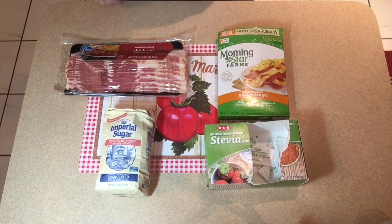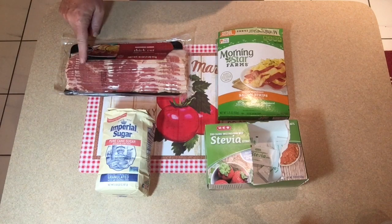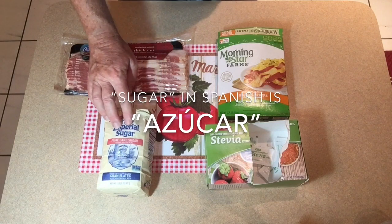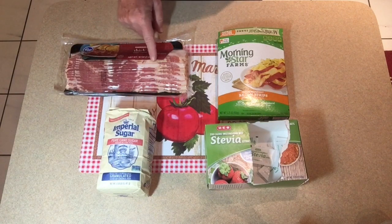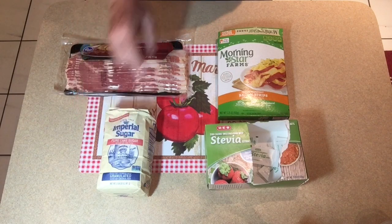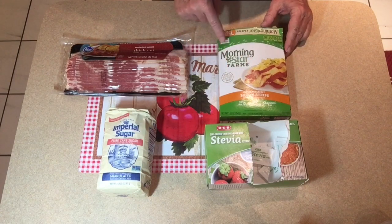The difference in our salads will be this: in the old-fashioned way we're going to use one strip of regular thick-cut bacon and a tablespoon of sugar. A strip of this bacon has 50 calories and a tablespoon of sugar has about 45 calories. With the new version of the salad we're going to use veggie bacon strips.